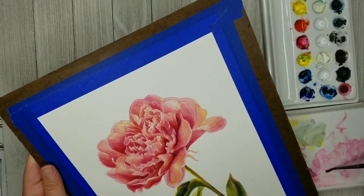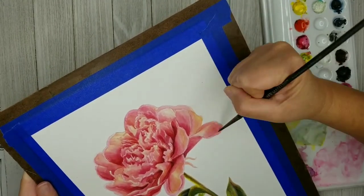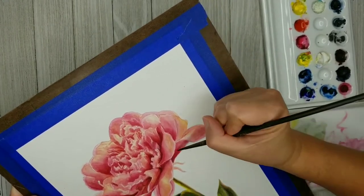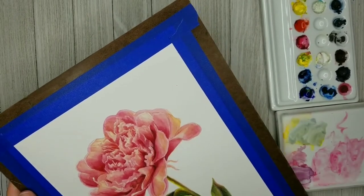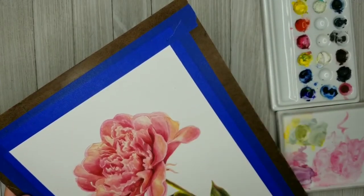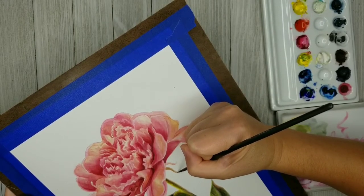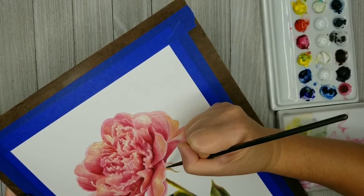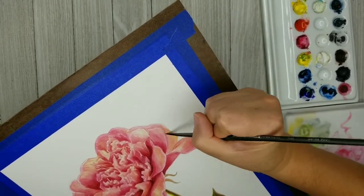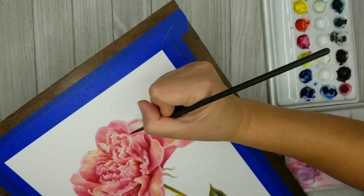That's a little bit of a frustrating part of the learning process, because sometimes you'll have a really good painting and the harder you then work on it, being perfectionistic, the more likely it is that you're going to take it too far. I kind of forgot these little bits of leaves up here, so I'm just doing a very light glaze of green on top of those, but I'm not going to do a lot with them because they're very small and just don't require a lot of attention or detail.